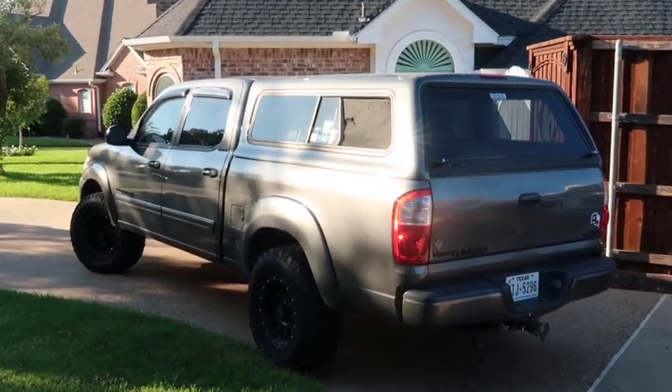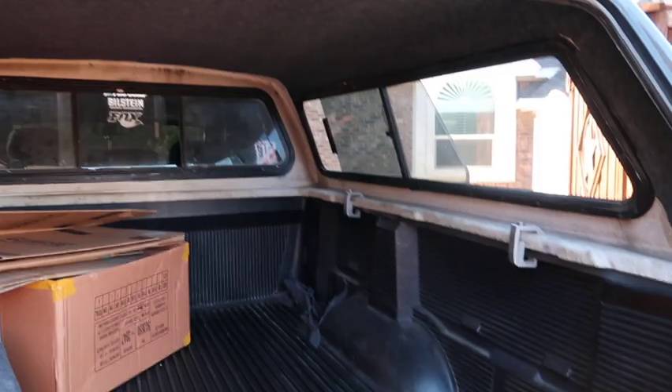I haven't made a YouTube video in years, but I figured this would be a good time to get back into it because I've decided I'm gonna live in my truck. We've got a 2004 Tundra that I'm basically gonna live out of the back of. I'm gonna travel the country — I just graduated college and I've got nothing else to do right now.